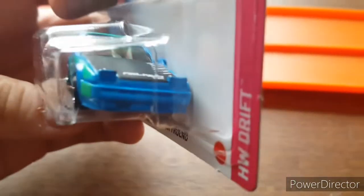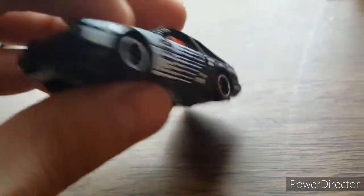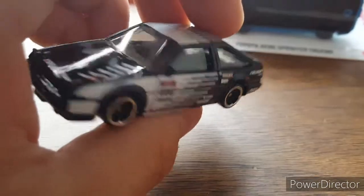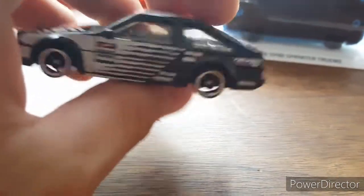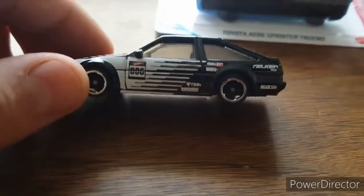No taillight details, which is kind of unfortunate, and really no headlight details either. We have the flip-up headlights which look cool, but over here on the black and white version we have the same thing going on — lacking some details. But the livery and the tampos and stuff like that really make up for that.